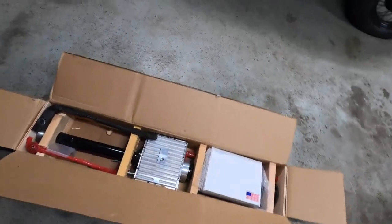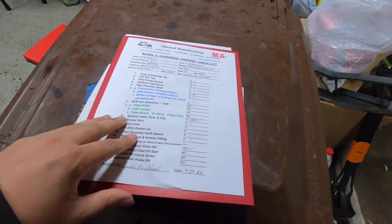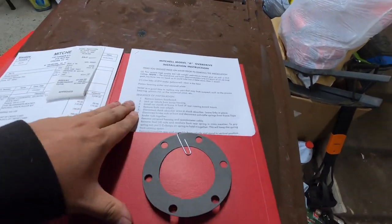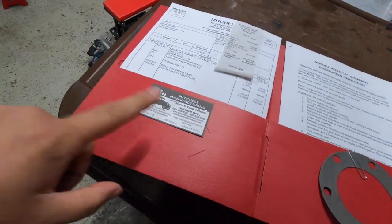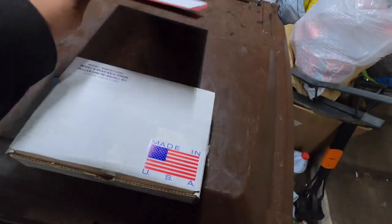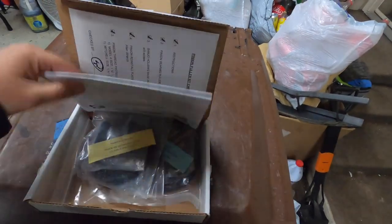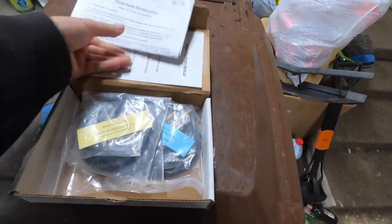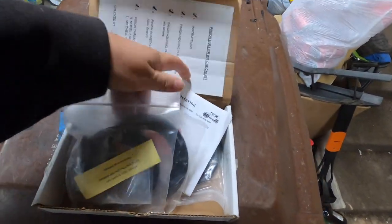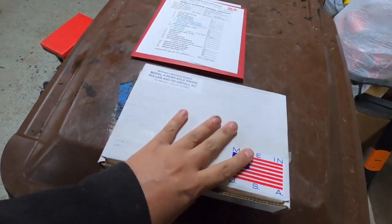If they put that much concern just into getting these things to you, it gives you a good idea of how well their product itself probably is — if they're willing to pay that much attention just to shipping. Included in the box you find a shipping checklist where somebody manually goes through and checks every single item before signing off. Inside you find installation instructions, invoice, business card, and the gasket for the torque tube. Also included is their rear axle pinion puller and reinstall kit, each item individually packaged. Very well done, neatly organized.